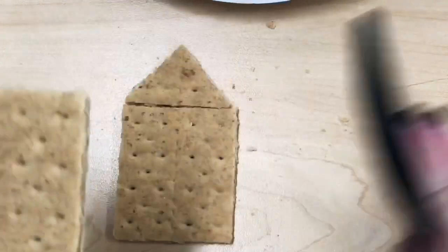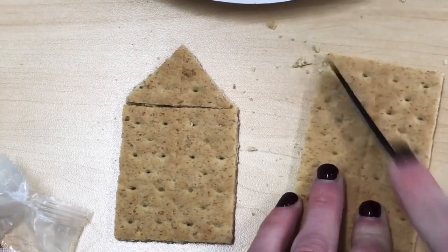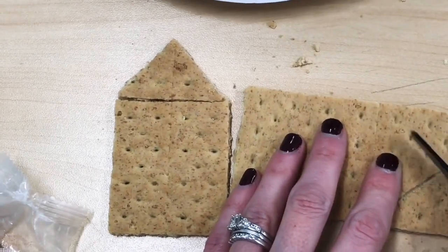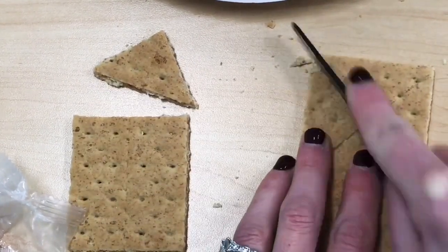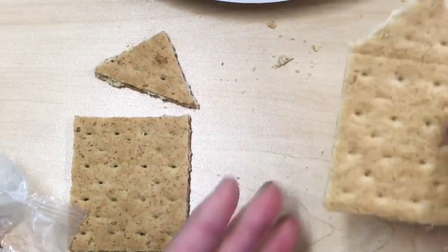Just to clarify, when you're scoring you're sawing with the knife back and forth — pretend like it's a saw. You're gently going back and forth and it's just kind of cutting through the graham cracker. Now even if you're really careful you still may have mistakes happen, but look, this one turns out just perfect.